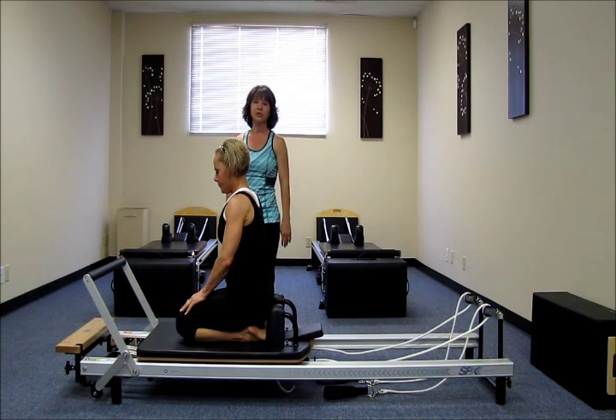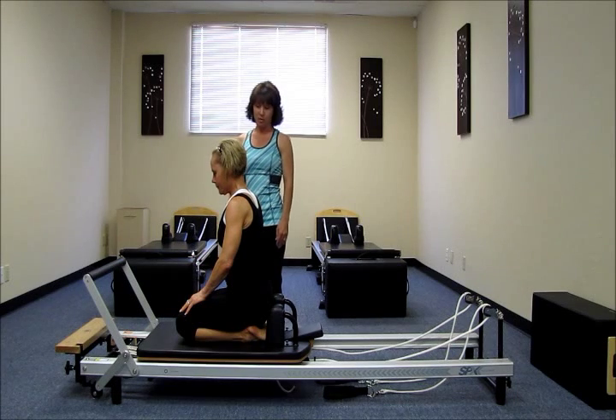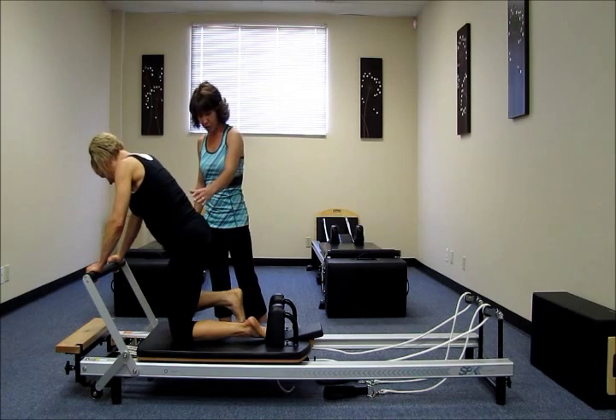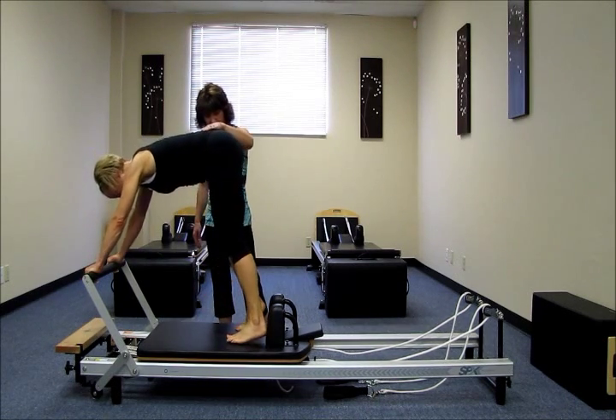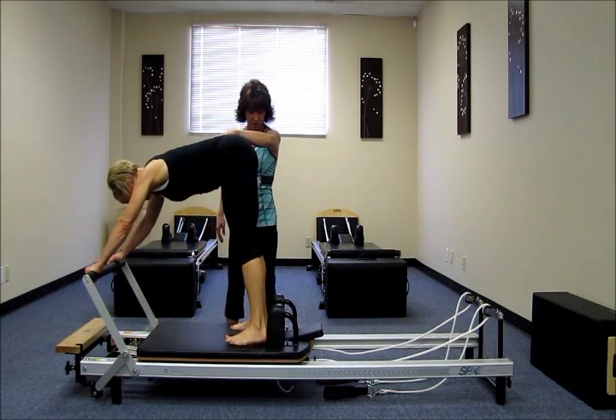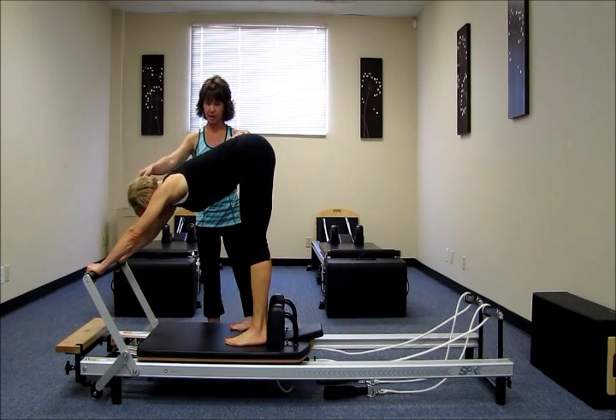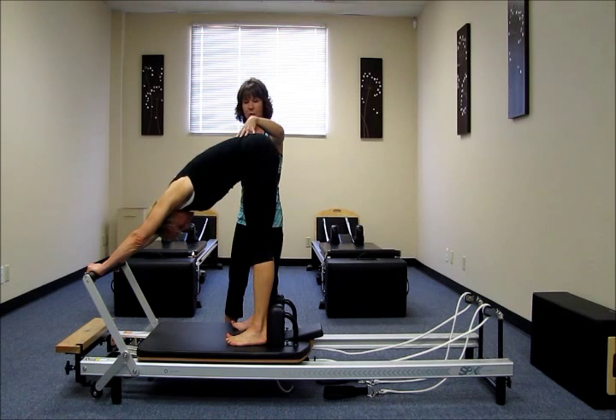And then our next exercise we'll go into is the elephant. So you're going to be in a very similar position. I'm going to have you still have your hands on the foot bar. And we're going to have the hips up to the ceiling but the feet are flat this time. So the heels are against the shoulder rest. I'm going to have you bring your head through again. We're going to lift the abs and round the low back.